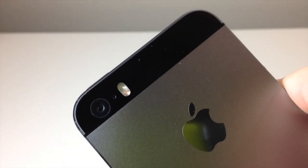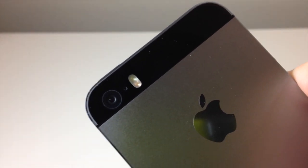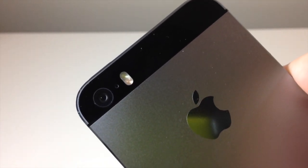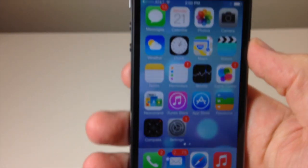The first thing that I want to show you is the slow motion video. The slow motion video is going to take videos at 120 frames per second. So let's go ahead and jump right in.